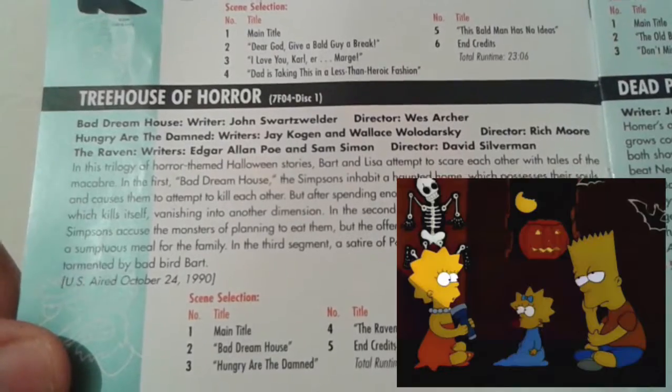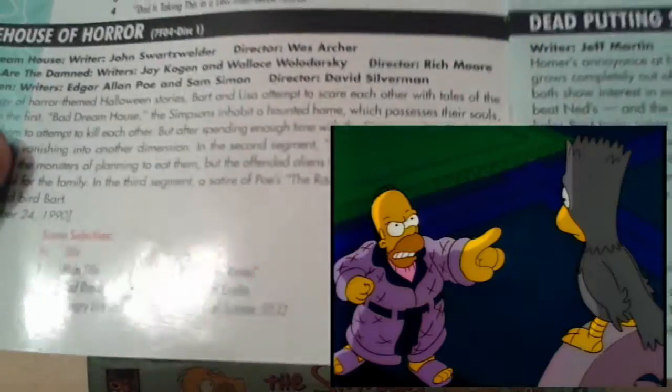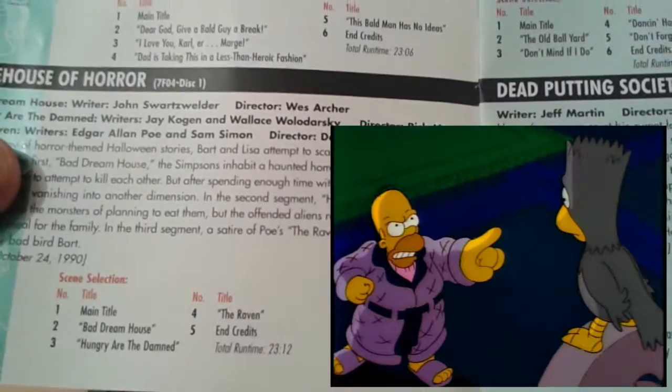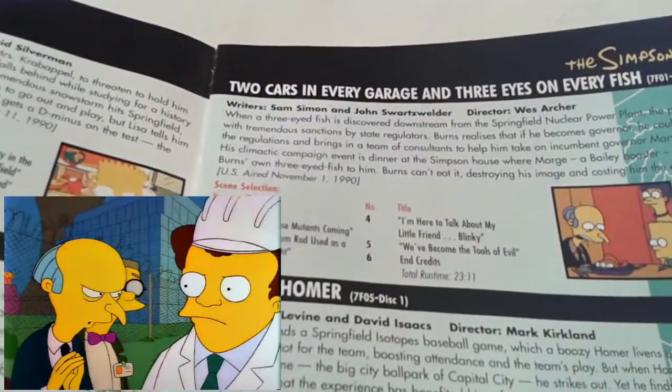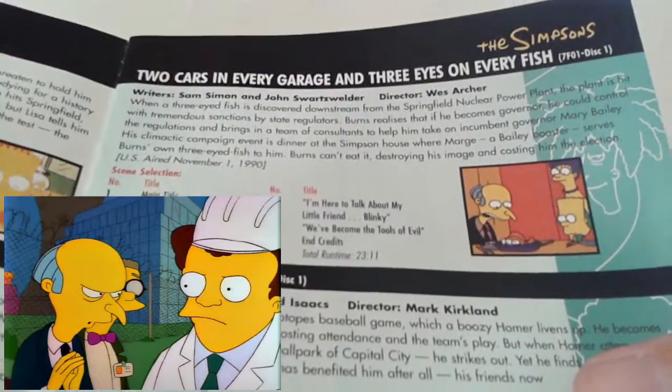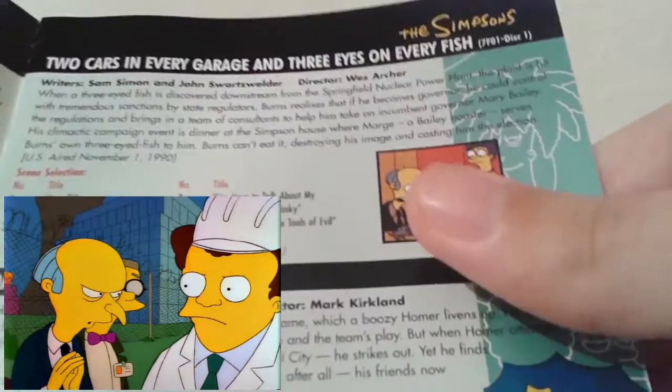Treehouse of Horror — an obvious classic. I love this episode where Bart and Lisa are sat in a treehouse telling one another stories, and I love the Raven story, which is the third part to this Treehouse of Horror episode. Two Cars in Every Garage and Three Eyes on Every Fish, where some government agents try to shut down the Springfield nuclear power plant after Blinky the three-eyed fish is discovered in the waters.